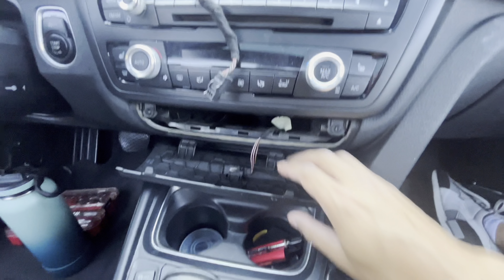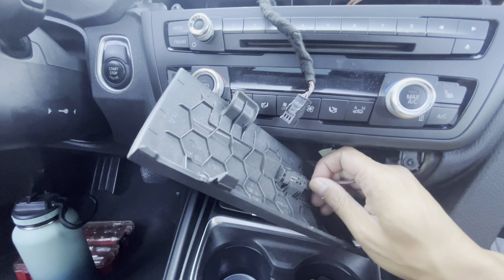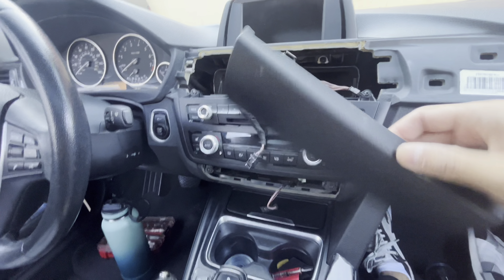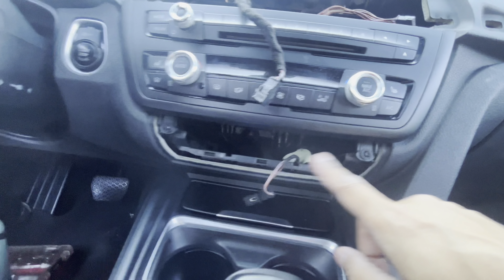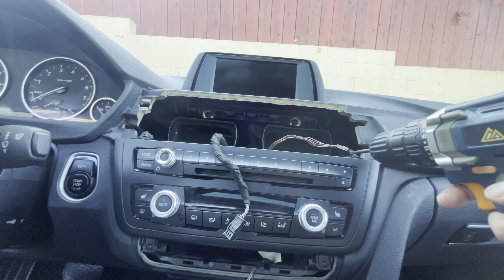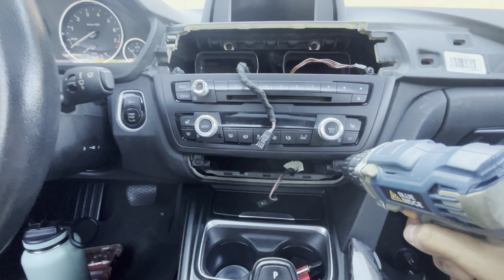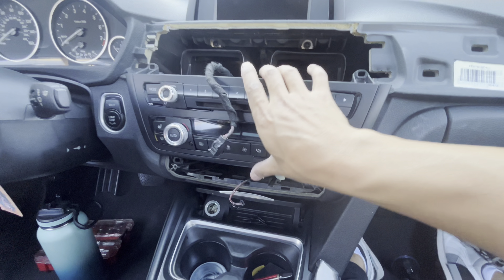I just popped it out with the pry tool and then we have to take this out right here — that's just the cover. So you can see there are more screws here: one, two, three, four. I'm just going to start going at it. You get the idea — on to the next clip. We got all the screws down and that is the face, and it's just this one clip here.